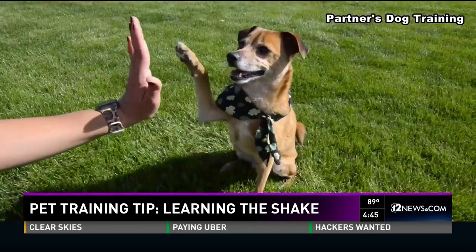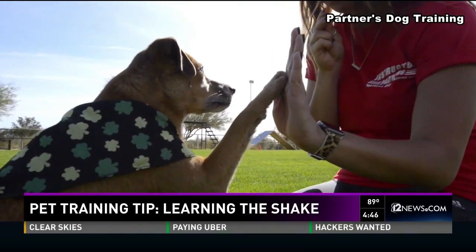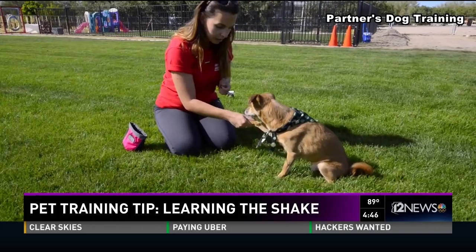Once we have the 'other paw' command, we start working on our high-five, or a touch command. It's very easy to transition from a handshake to a high-five — you just put your hand up, the dog touches your hand, and you pay your dog. Once you've got that established, we can bridge all three together.